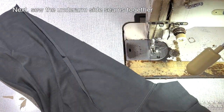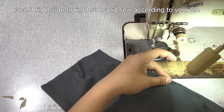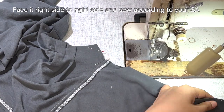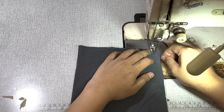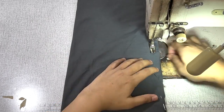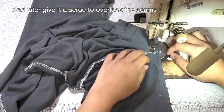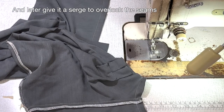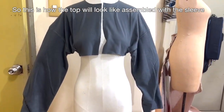Next, let's sew the underarm side seams together. Face it right side to right side and sew according to your sewing allowance. And then give it a serge to overlock the seams. So this is how the top will look like assembled with the sleeve.